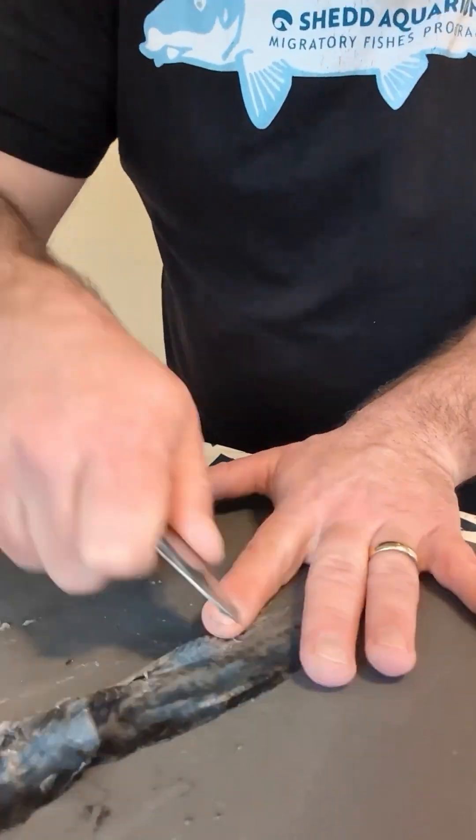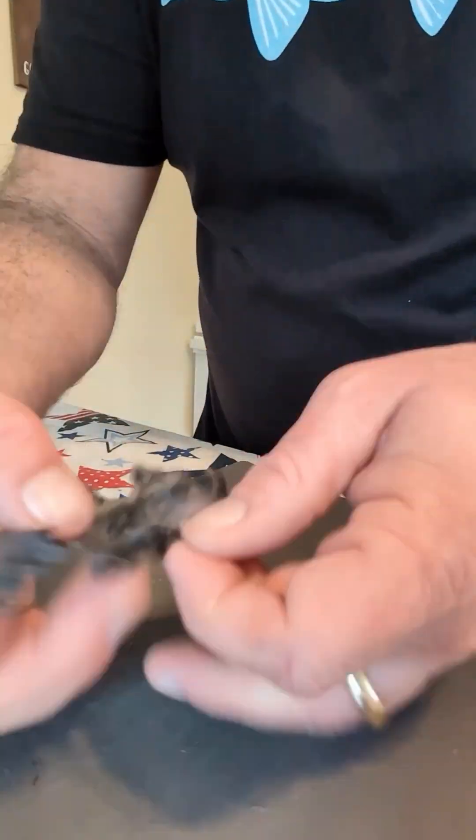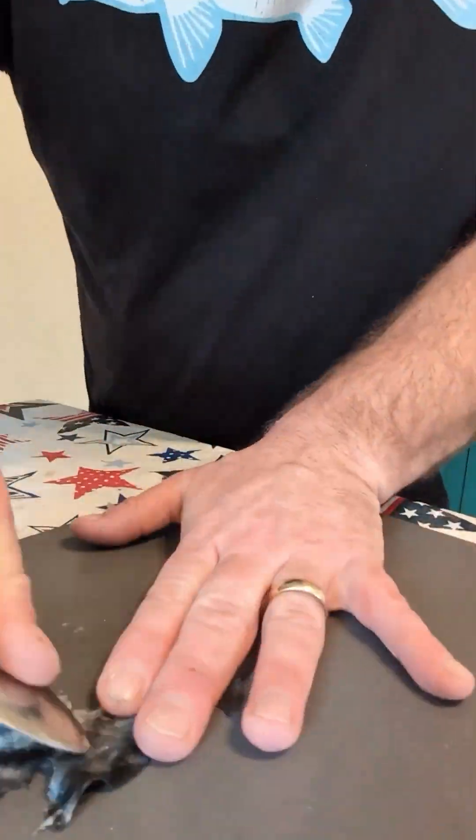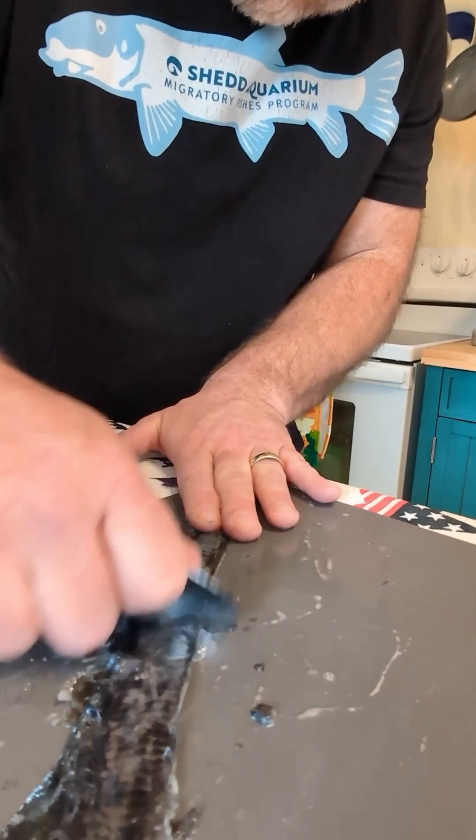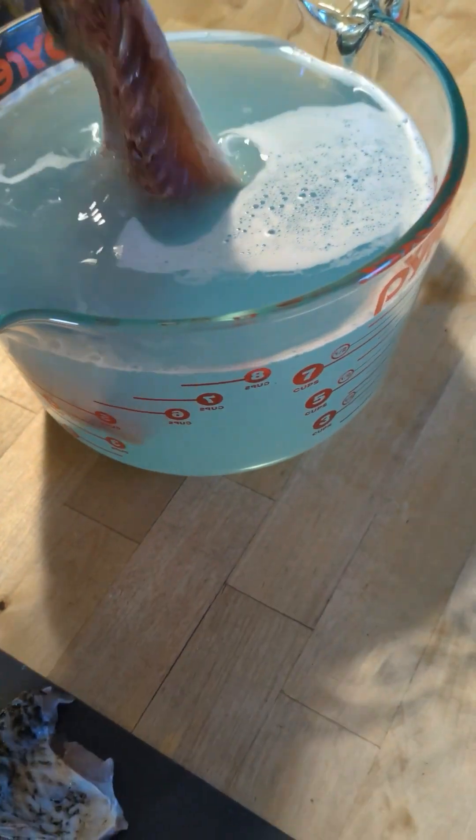The first steps are to deflesh and defat the inside of these skins. Try to go from the head end to the tail end — that's the same direction the scales are going. So let's start this tanning process.